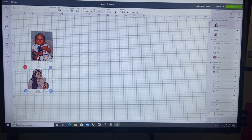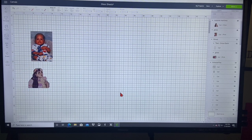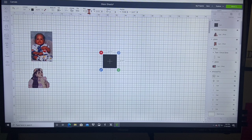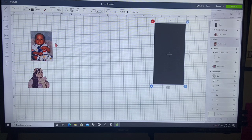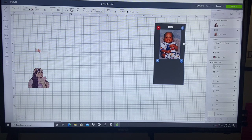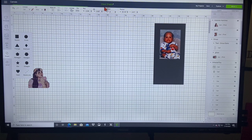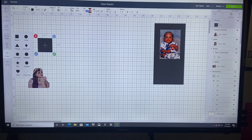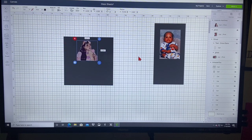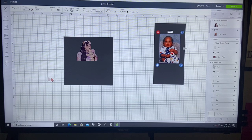Now we're going to go over to the computer portion. You're going to upload the images you'd like for your picture frames, then go to shapes, grab your square, unlock it, and one is going to be 7 by 14. Always send your shape to the back so you can put everything on top of it. The other one will be 11 by 11.